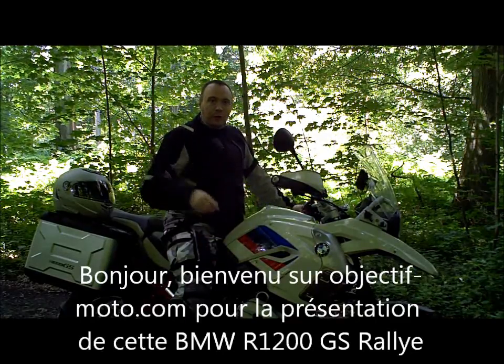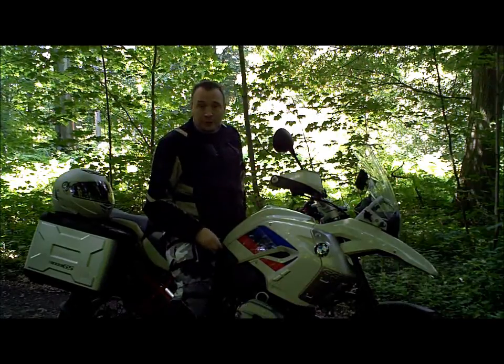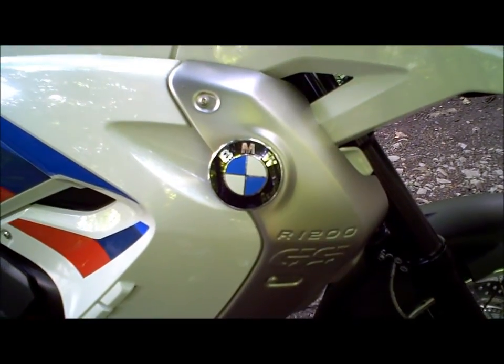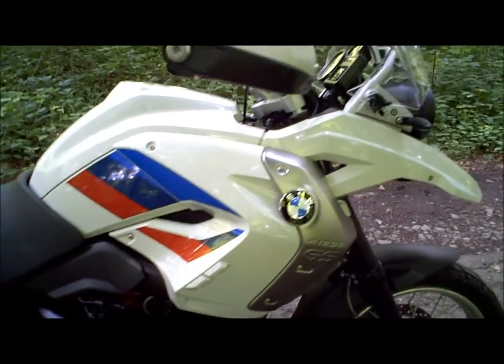Bonjour, bienvenue sur objectivemoto.com pour un nouvel essai. Nous sommes cette fois-ci chez BMW. Voilà donc la revue en détail de cette BMW R1200 GS Rally.